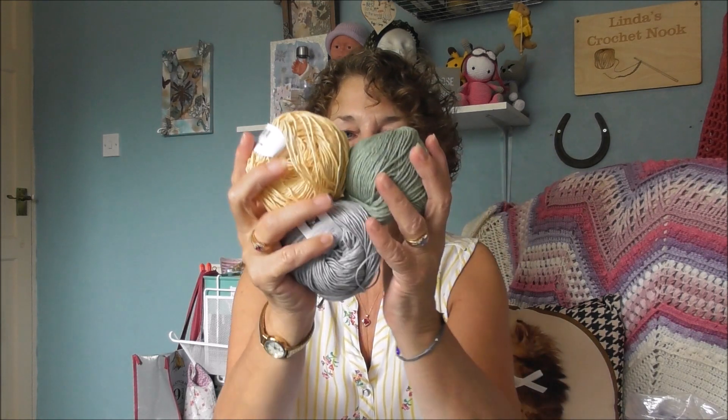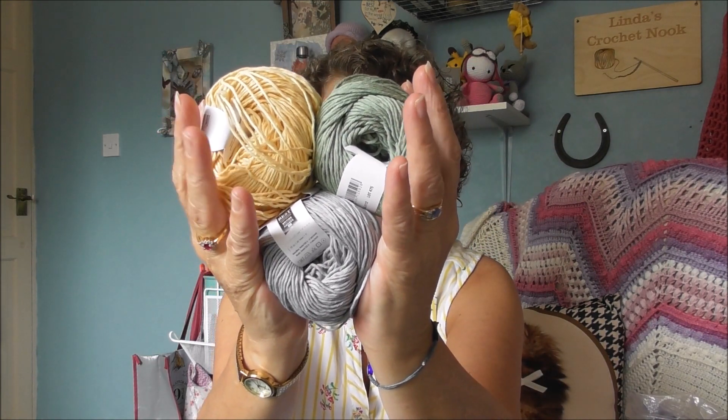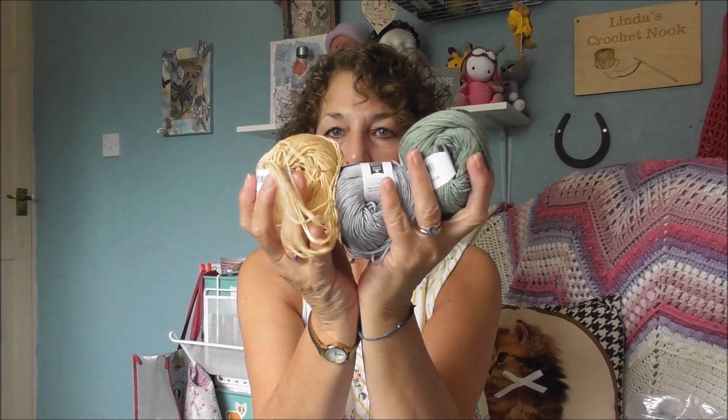I think they'll look really nice together. You can see — so that's going to be the star, that's going to be the tree, and this is going to be the little base of the tree. So I'm really, really pleased.